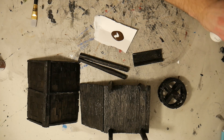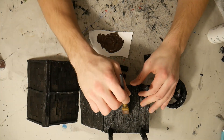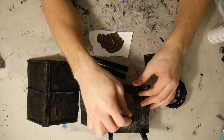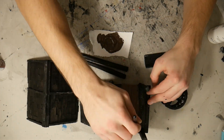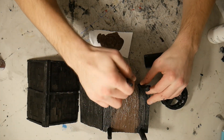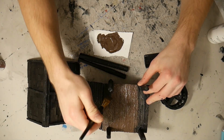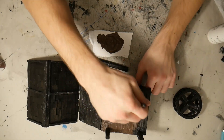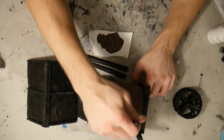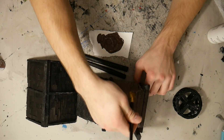Add a couple drops of white in there and mix it around. We're going to start with the wood textures — pretty simple, I'm just painting it on. The reason I did a base coat of black is it kind of gets all those little nooks and crannies that you miss and just kind of hides your mistakes so you don't have to do as many tries.